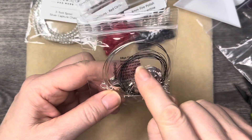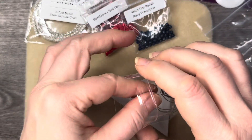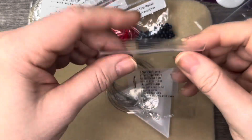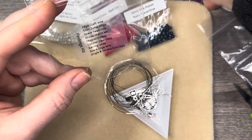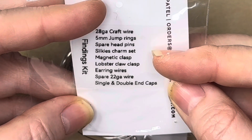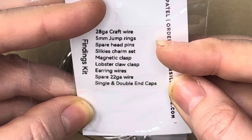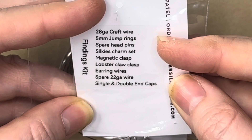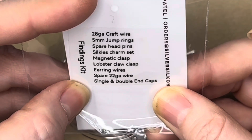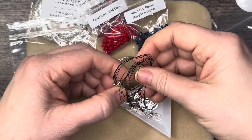Neelay made up neat little stickers for everything. We have 28-gauge craft wire, five-millimeter jump rings, spare head pins, a silkies charm set, a magnetic clasp, a lobster claw clasp, ear wires, spare 22-gauge wire, and single and double end caps. Wow — I don't think I've ever seen 28-gauge; 26 is the smallest I've seen.